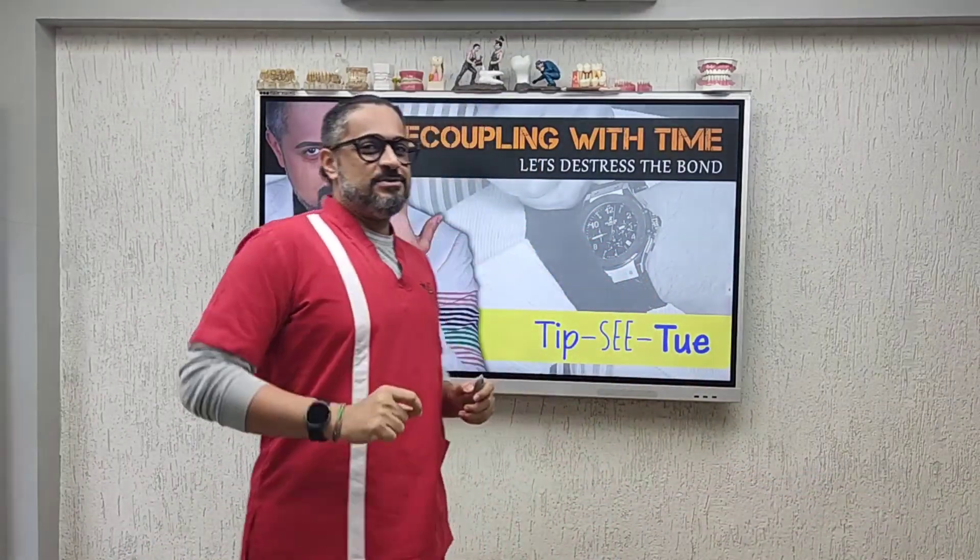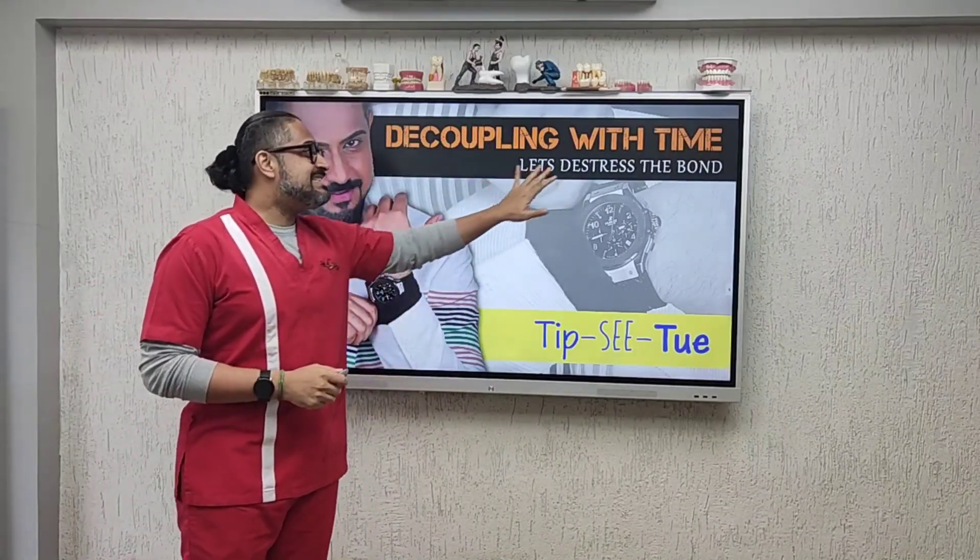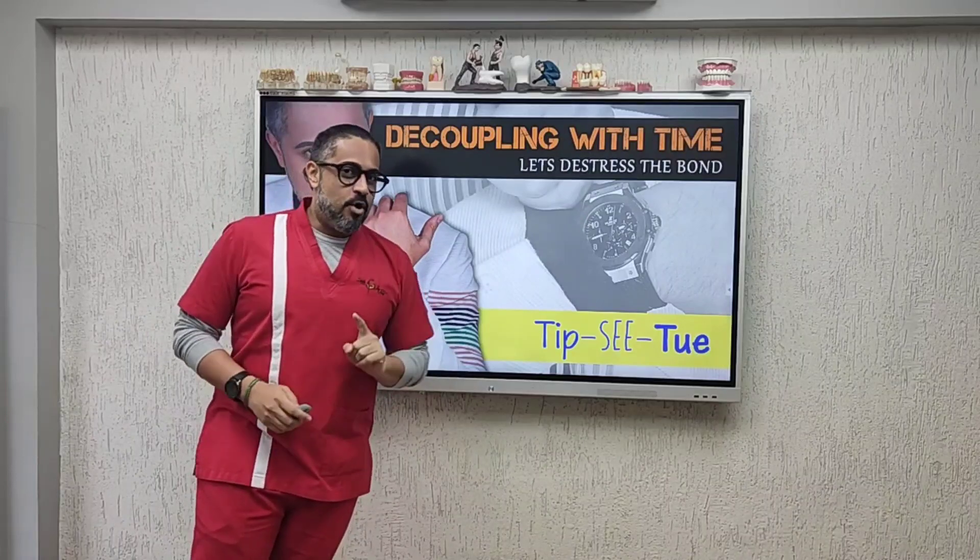Are you struggling with your class 2 composite fillings? Do you often get failures with them? If yes, this Tipsy Tuesday will change that forever. This TST episode is titled 'Decoupling with Time' — let's de-stress the bond.